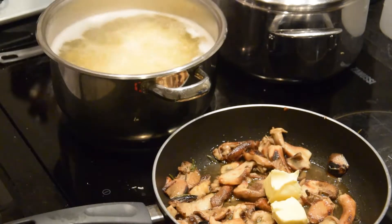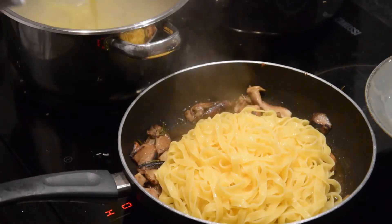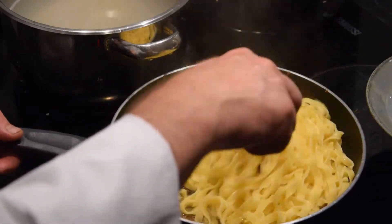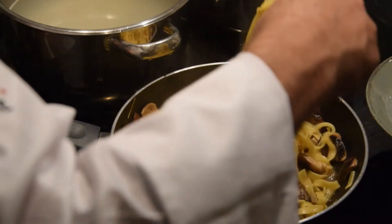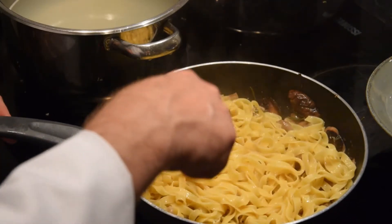The porcini grow in symbiosis with the tree — so no tree roots, no porcini. You cannot cultivate them, so it's a fantastic mushroom. Enjoy them, absolutely.